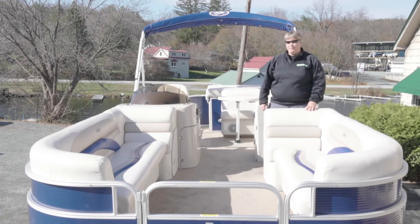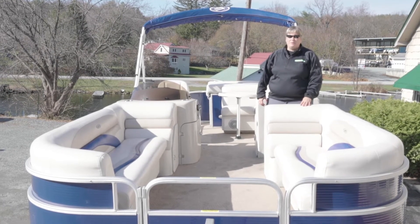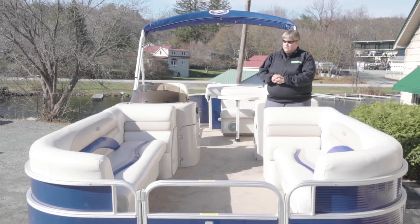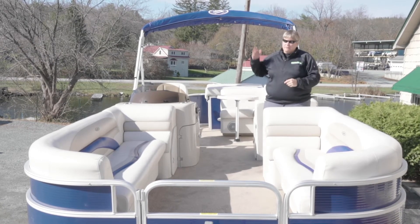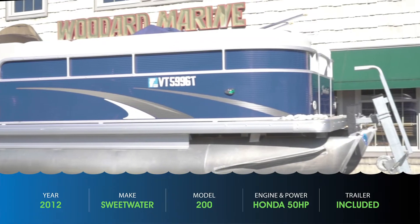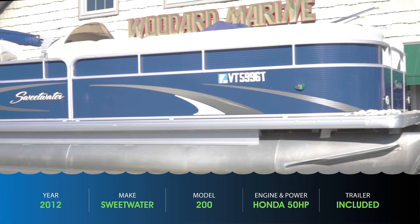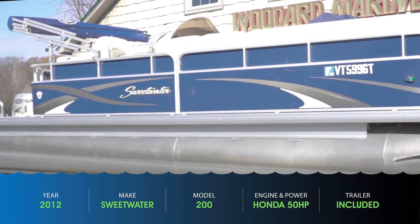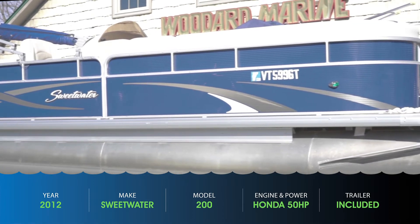Hey everybody, Kim Woodward from Woodward Marine. I wanted to share with you some of the pontoon boats that we took in here in 2020 for the spring season — we've got three of them. This happens to be the 2012 Sweetwater Premium Series 200. It's a 22-foot boat with an eight and a half foot beam, and let's go through the boat and we'll show you all it has.